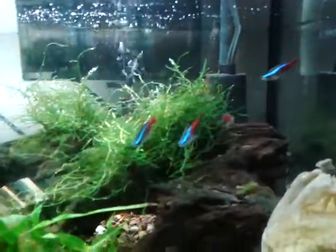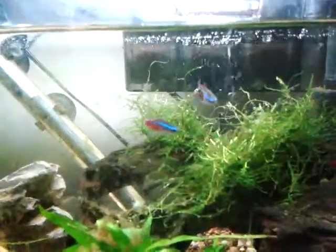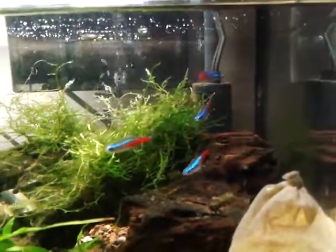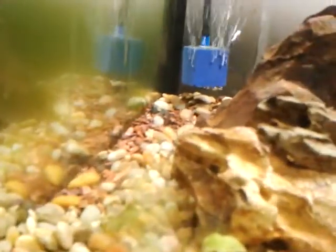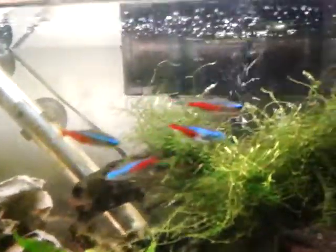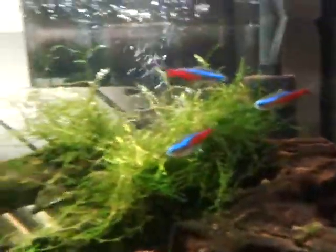Hello Aquarium people! So today I want to talk to you guys about something that was very difficult for me to do. And that was cleaning this gravel, okay? This is called Seachem Fluorite. I just hated cleaning it. It took me forever to clean it. I looked, I searched it up, I tried to find it. I couldn't find anything that worked for me.